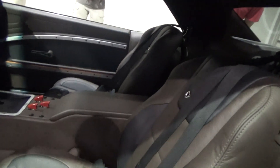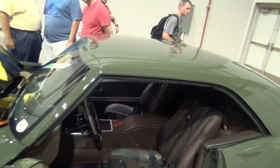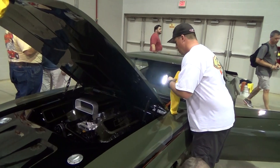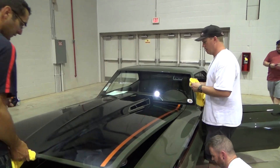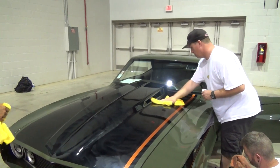I wish I could do better and get you better features on these cars. We really just got a run-and-gun situation trying to get in here — you can see the crowds. But at the end of the day, would you shut that hood for me? Because I think that's cool — look at that. You never know what's up underneath there.